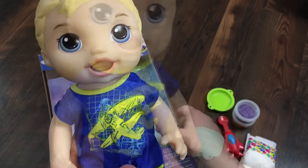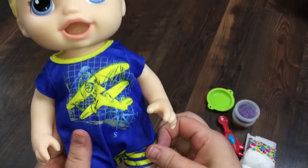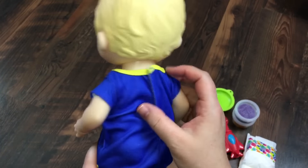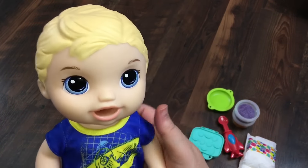He is so cute, guys. He has a little airplane shirt — well, it's kind of like a little onesie or jumper. So cute. He has cute molded hair and blue eyes. How adorable.